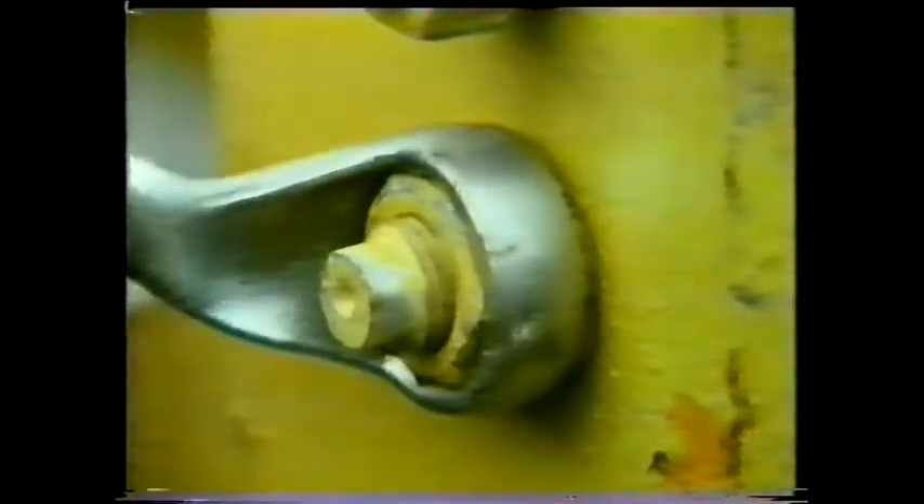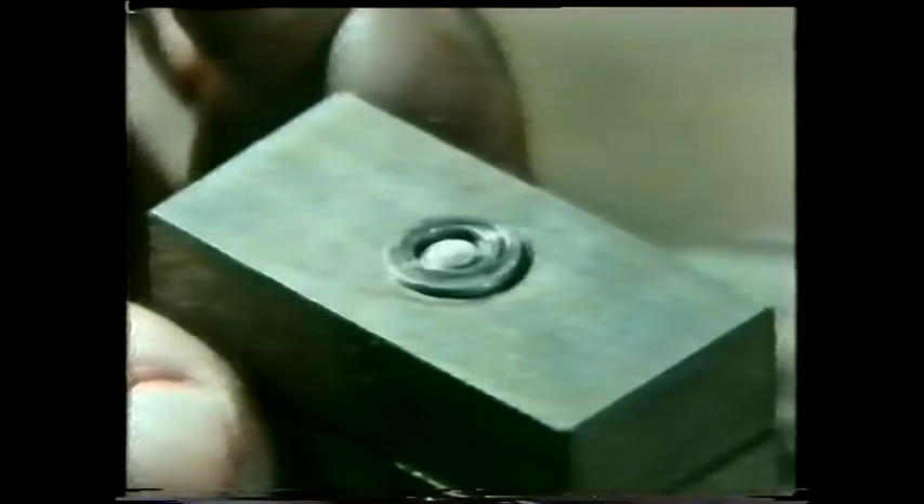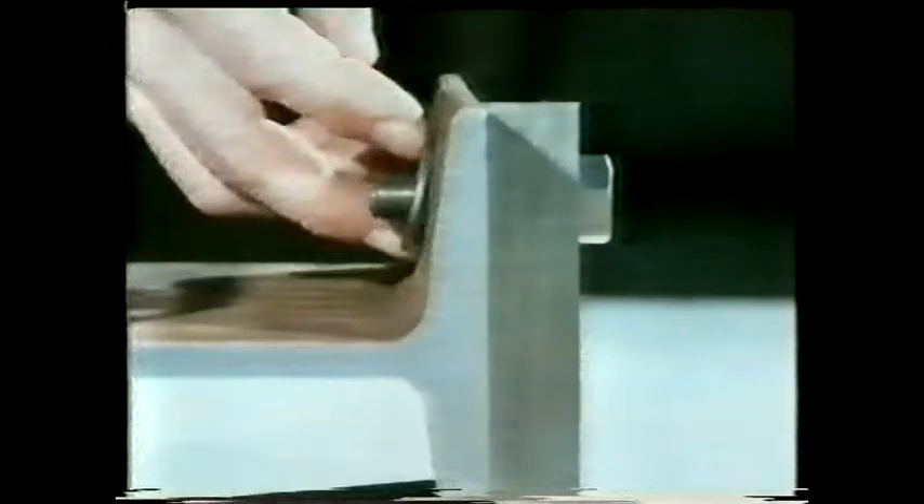Every bolt is designed to take just so much torque. You may be tempted to give a nut a few extra turns for a really tight joint, but this is what can happen — the bolt shears just below the nut. Can you see what's wrong here?